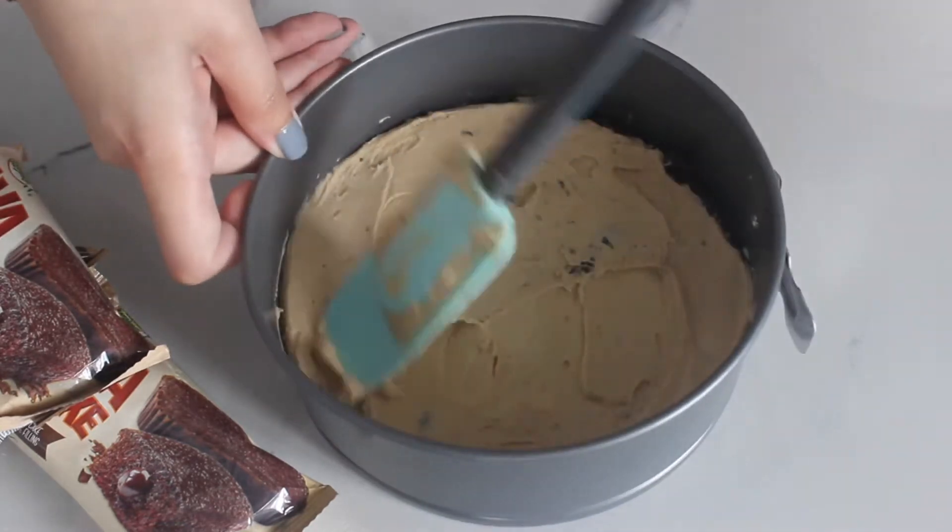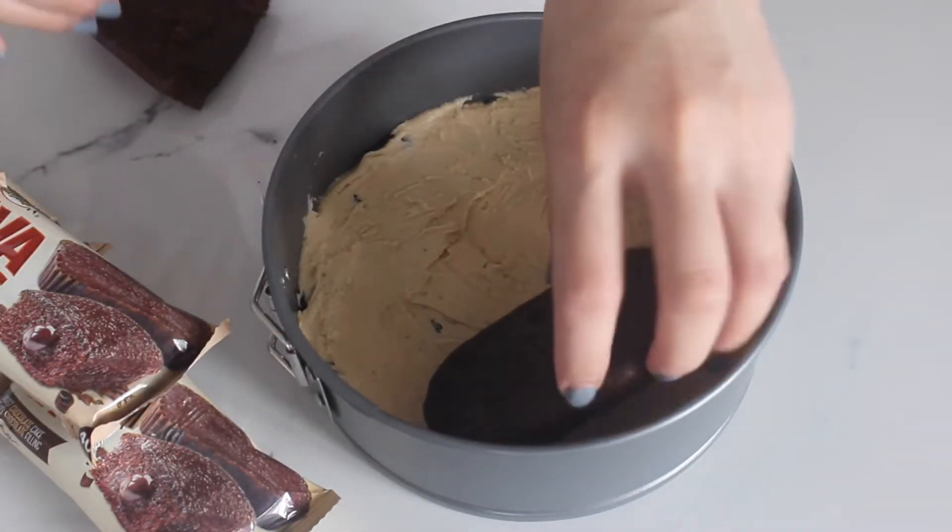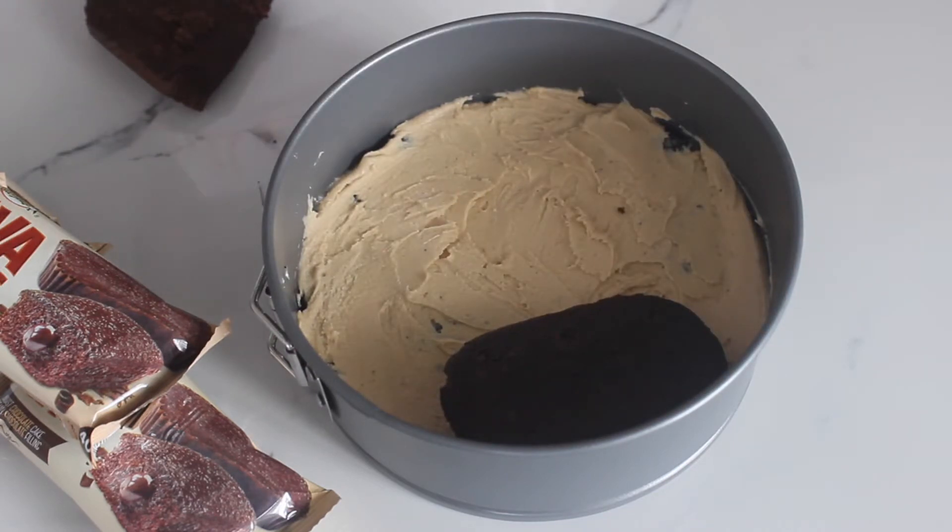spread well. Assemble another layer of lemon square lava cakes, press them firmly, and spread buttercream frosting on top.